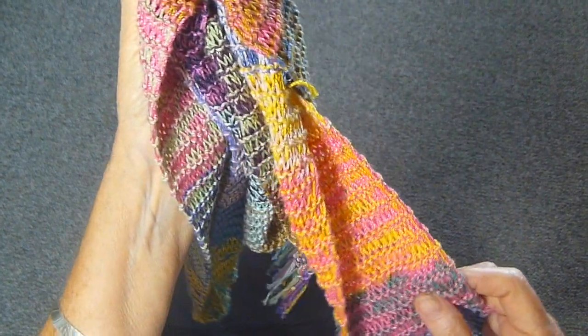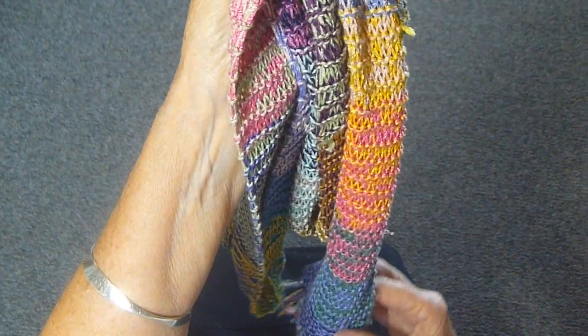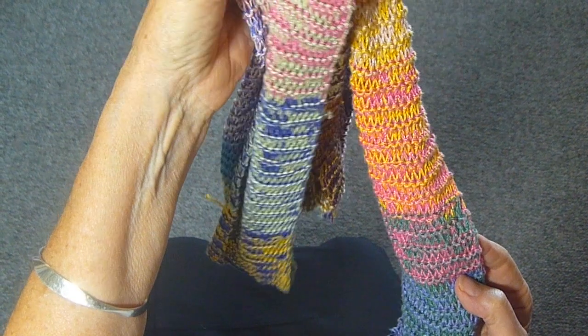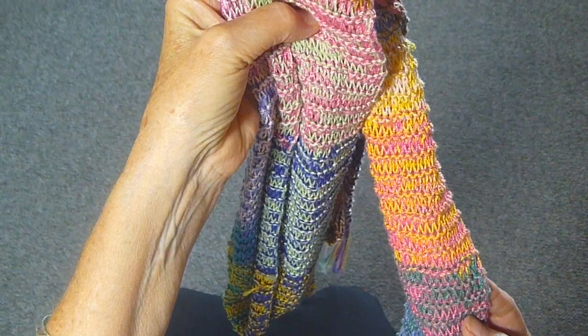For this scarf, I had lots of little strands left over, and I just kept changing them all the way up using two at a time. I have a video on how to make this scarf, and I also have a video on how to make your own tweed yarn, which you can look up on my YouTube channel.